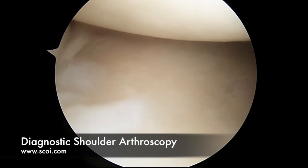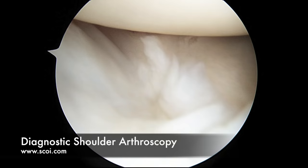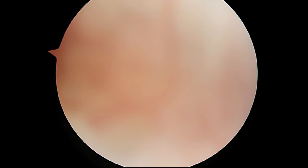We can see the ball moving back and forth. We can look up at the undersurface of the posterior aspect of the rotator cuff where we have just debrided a little bit — there is no full thickness tear there. We can come to the anterior aspect of the shoulder and look at the anterior labrum, and come up the front of the shoulder until we can see the subscapularis muscle right here. It has its own little pocket that it lives in. Everything looks quite normal.